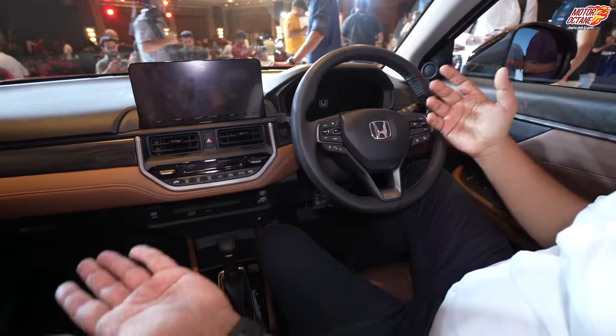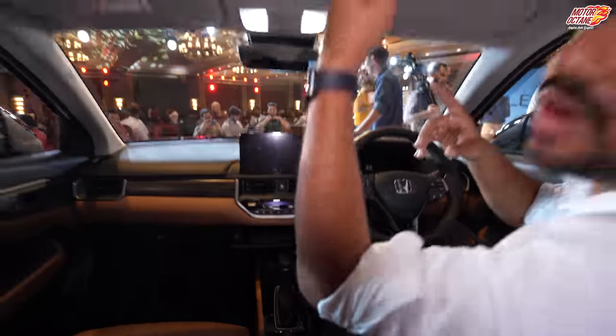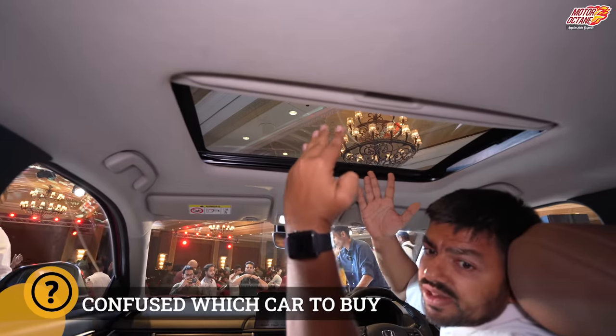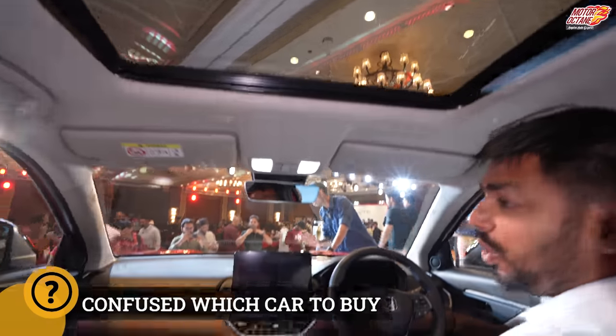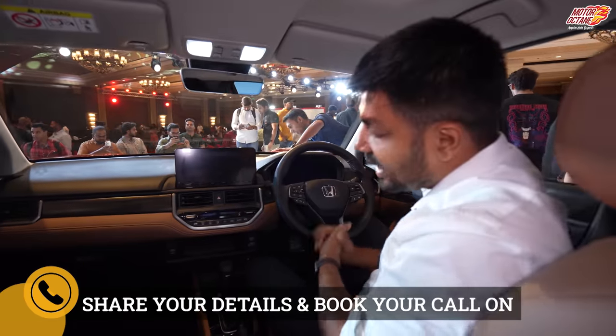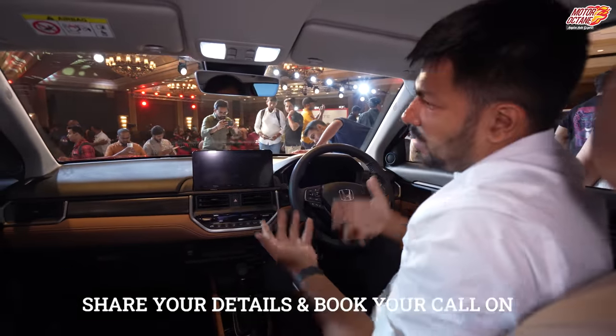You have the sunroof, as I mentioned before — it is not the biggest sunroof in the category, but it is a decent enough size. Honda has also claimed that it has premium quality speakers, though we will not be testing that today.